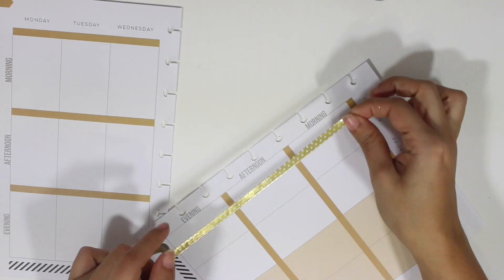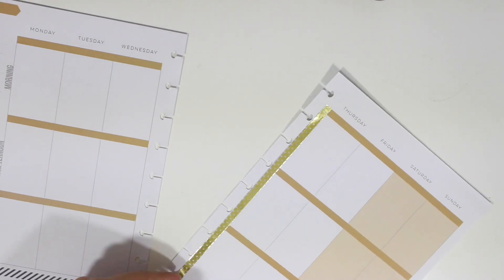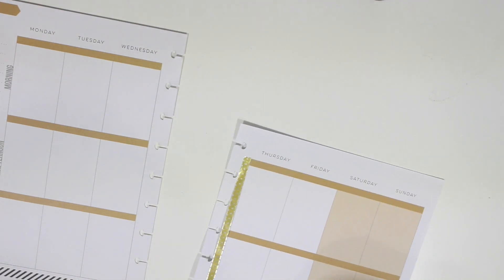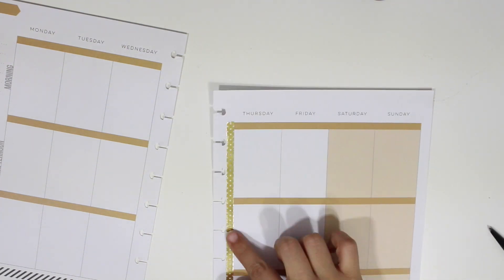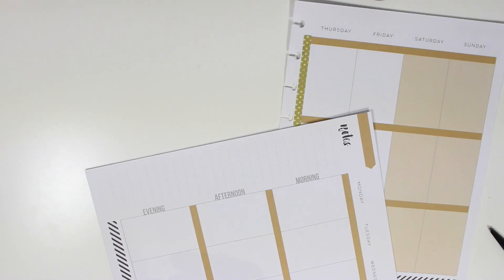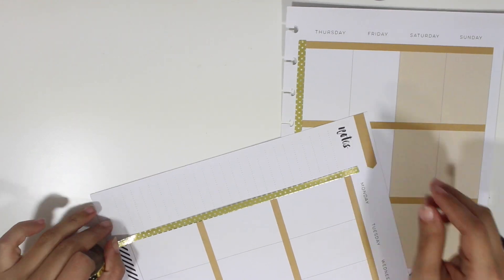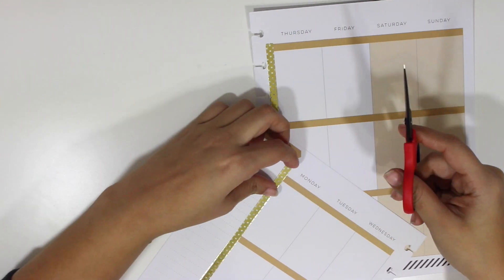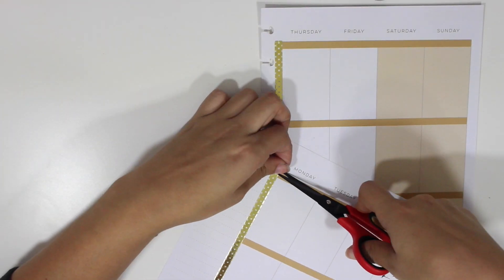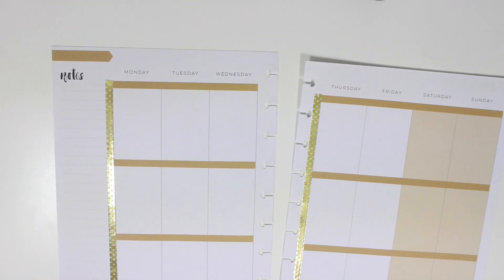Hi guys, welcome back to my channel and to another plan with me video. This is November 30th through December 6th and I'm starting off with washi tape like always. This week I'm using this gold foil washi tape — it's one of the thin ones. I picked this up at Michael's and it came in a set of four different foiled ones. I absolutely love the gold foil, it's just my obsession right now, so I'm using that on the side.